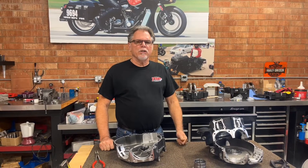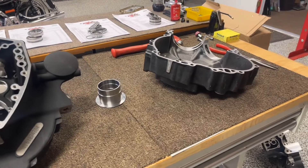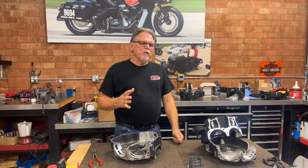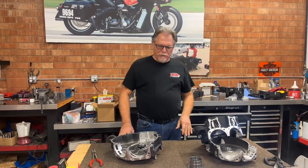Hey everybody, it's TR again from T-Man Performance. Something that we're really working hard on is our bottom end service. We've been doing that for years, but we haven't been promoting it as hard as we should. So we just wanted to go through and show our customers the way that we do some of our bottom end stuff.